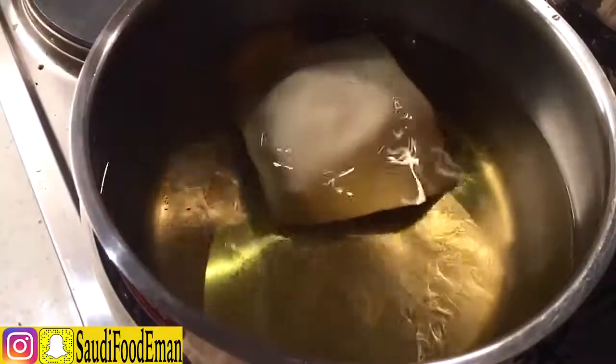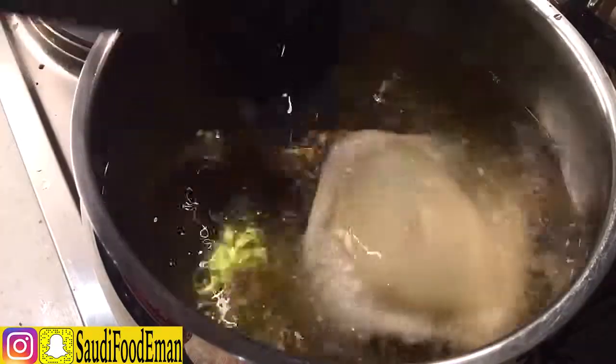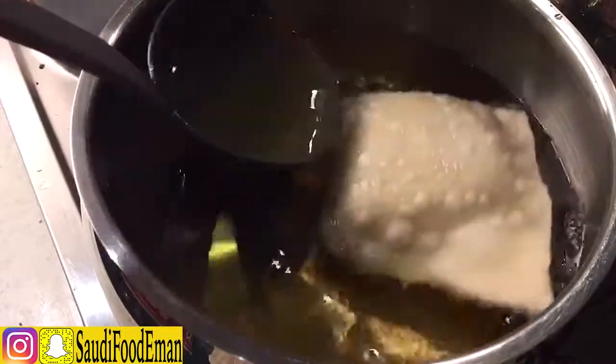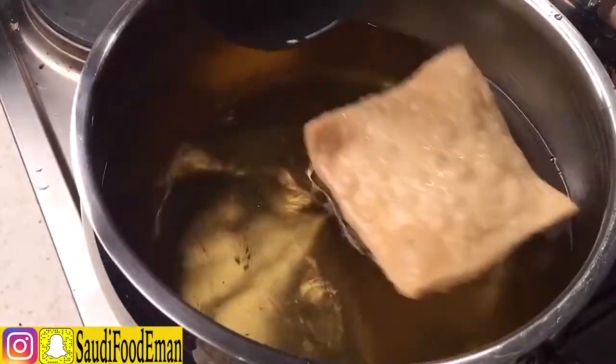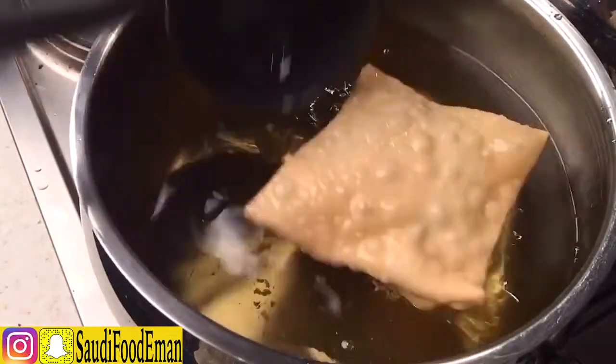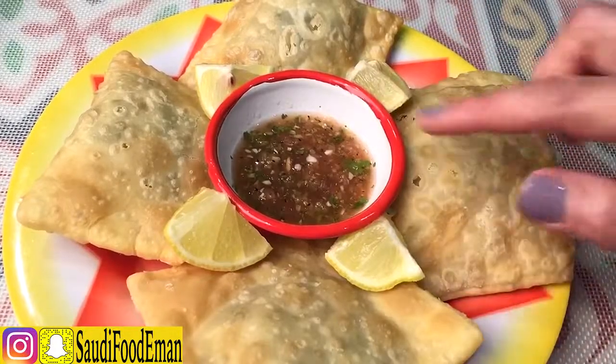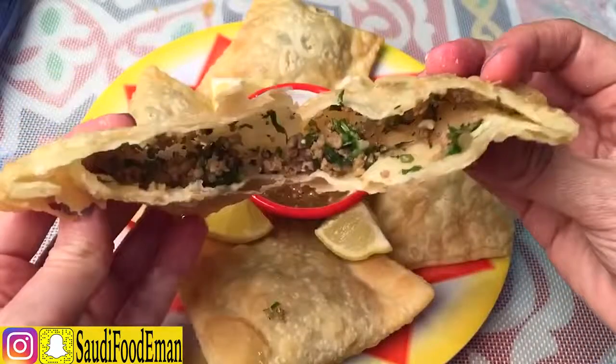It's important to cover the sambusa so it doesn't dry out. Now we're going to start frying — pour oil and place the sambusa in. See how it has gotten puffy. Now I'm going to turn it. It became golden brown. Remove it and you can eat it with goose sauce or lemon. Let me show you how it looks from the inside.